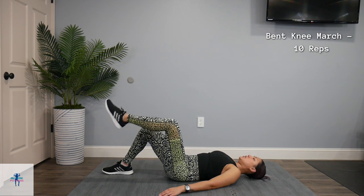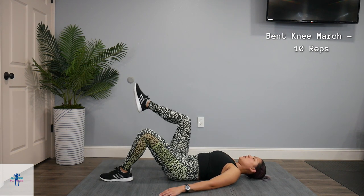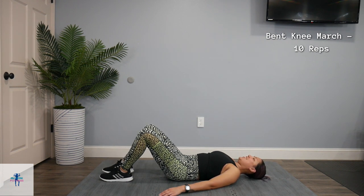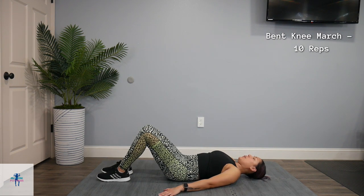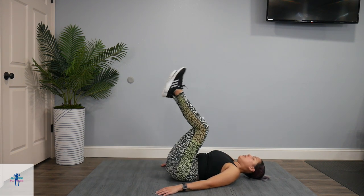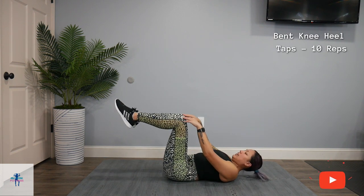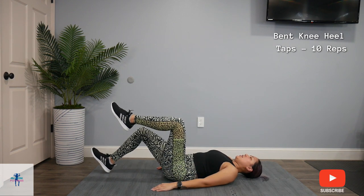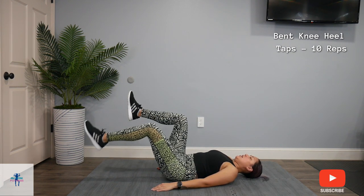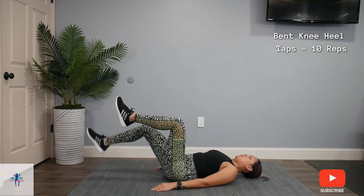Then we're going to get into a heel tap — it's similar but a little different. For those bent knee heel taps, we're going to have our knees up, core tight, bend to that 90 on those legs, and you're just going to come and tap your heel down. Tap the heel down. Keep that core tight, back pressed into the mat.